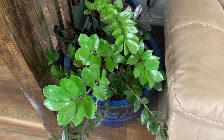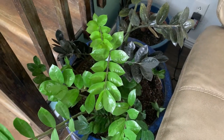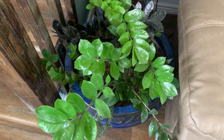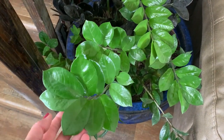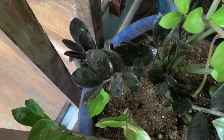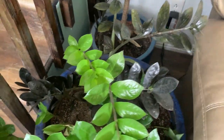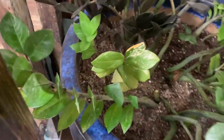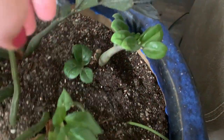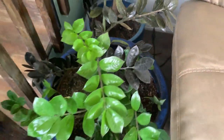Down here we've got a big pot — this is like the biggest pot I have. It's a ZZ plant collection: we've got the regular ZZ, some of the black ZZ in there — I love the black ZZ but the dust really shows up on it — we've got a variegated ZZ in here too, and also this little one over here is the zenzi ZZ. He just stays little.